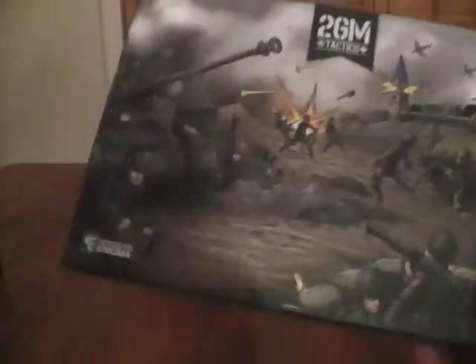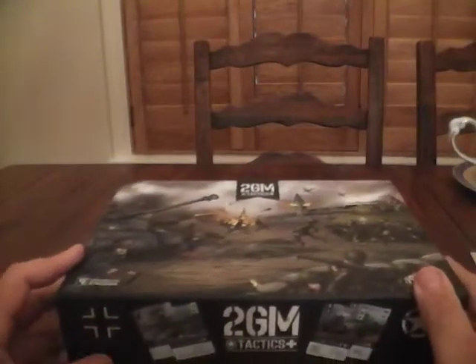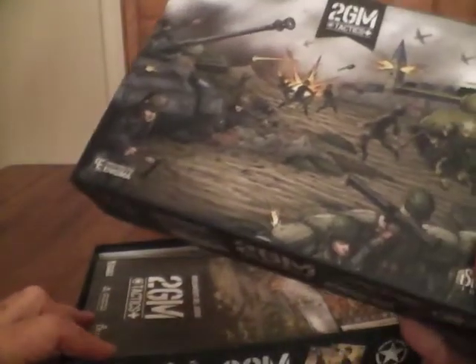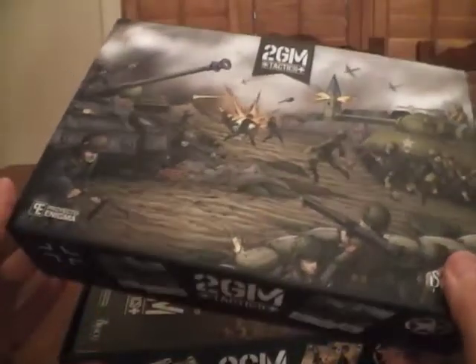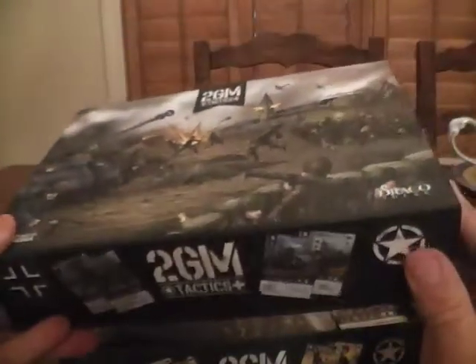I've left the top separate from the bottom because the fit is so snug I didn't want to take a lot of time pulling it off. I've done a couple of things to shave time on this, including you're not going to get to watch me tear shrink wrap. But the game does come shrink wrapped. It's well done. It's beautiful.